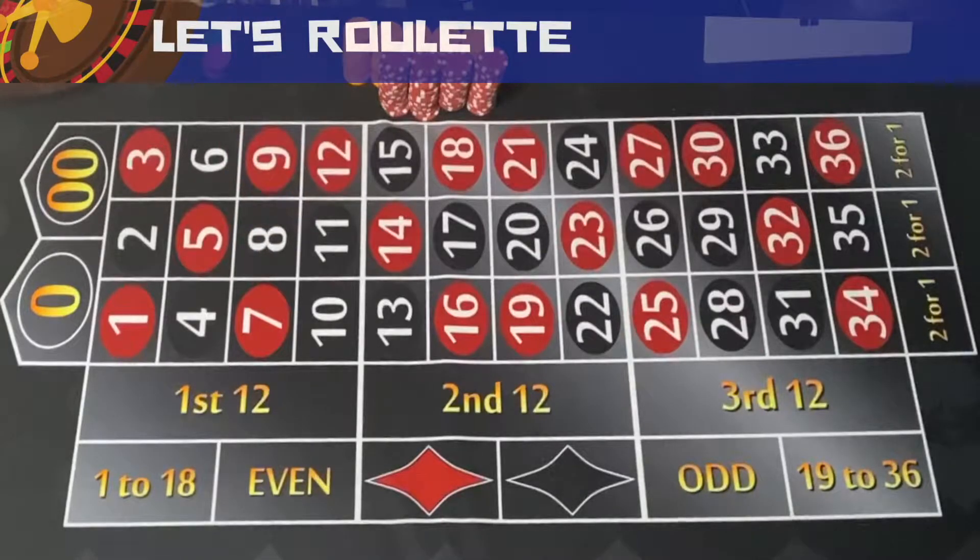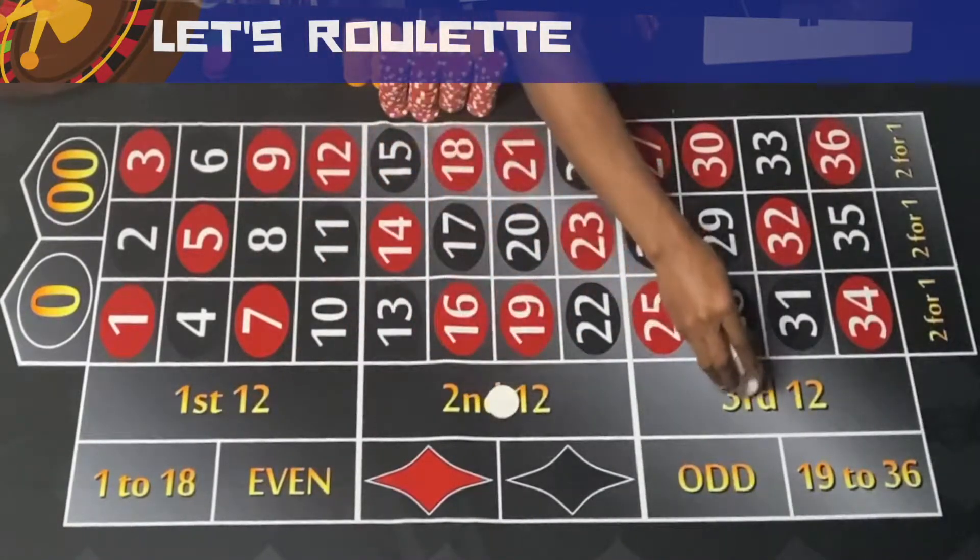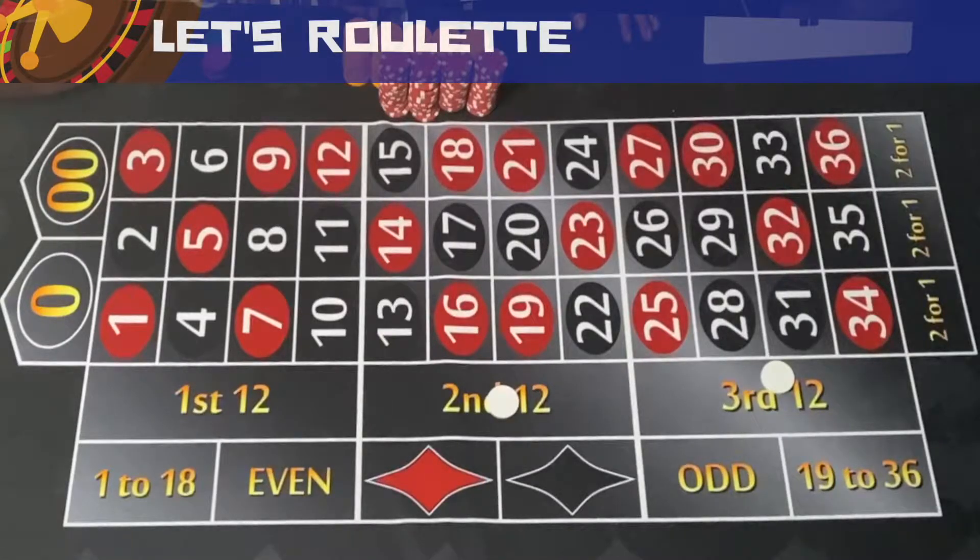Welcome to Let's Roulette. Today we're going to be looking at the 66 Grinder system. I'm going to spin the ball to get some numbers up and get the bad juju out. The way the 66 Grinder works is you pick two of your dozens and put $24 on them.